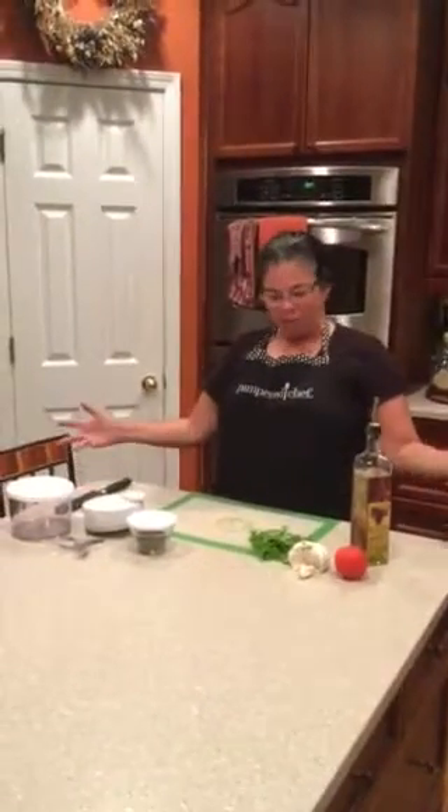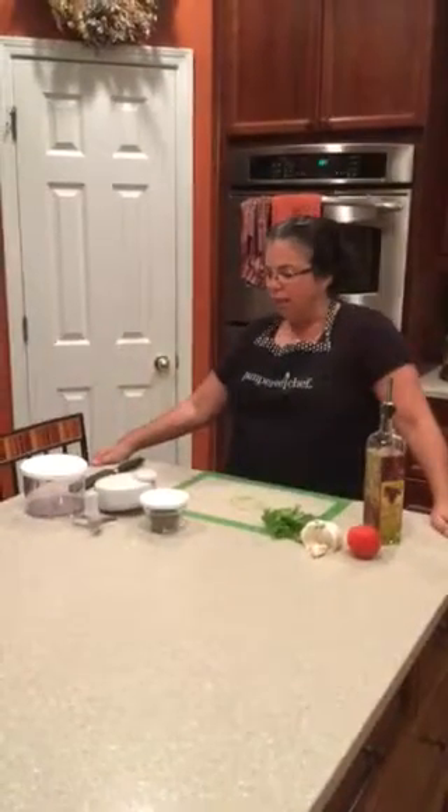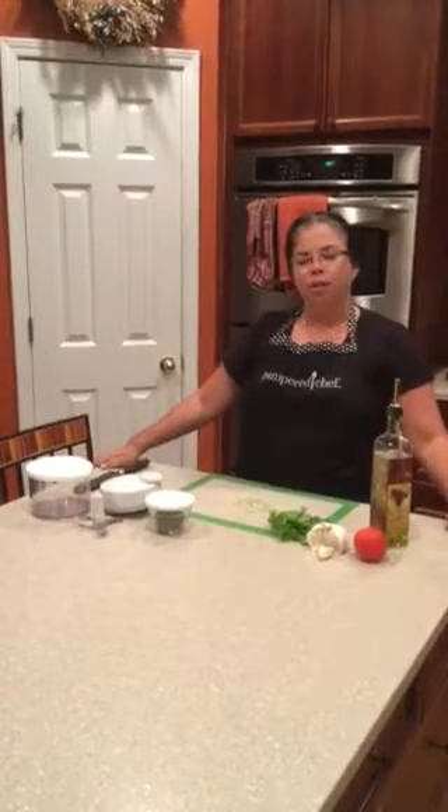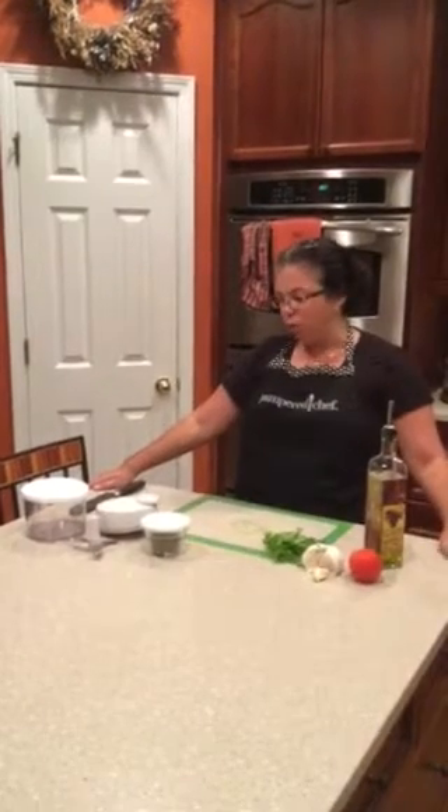Hey everybody! I'm going to demonstrate a couple more Pamperchef products for you. I'm going to show you our manual food processor. It is the most wonderful thing. You can make fresh salsas, baby food in it — it has a whole host of things that you can make in it. It's really easy to use.